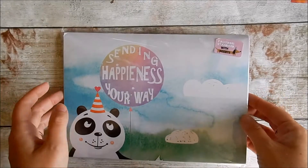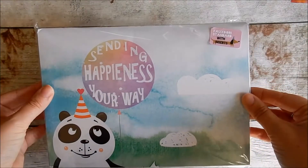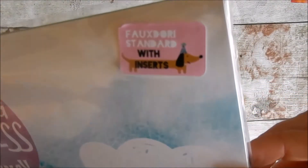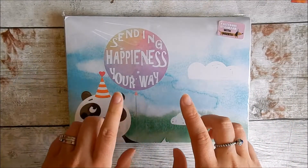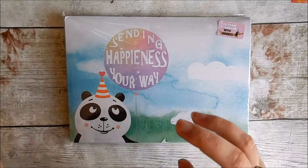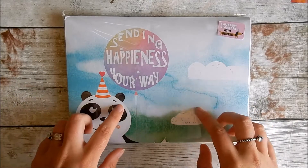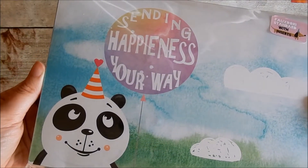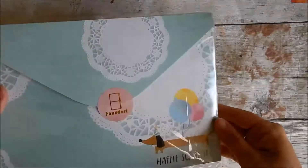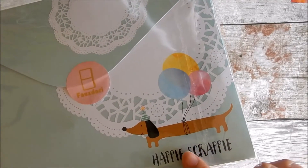Hi everyone, welcome back to Girl Loves a Plan. Today I have an unboxing from Happie Scrappie. This is the box it comes in and I've gone this time for the Faux Dori standard with inserts. I did subscribe to this and used to get the personal size but I thought I would change that and see what the Faux Dori was like.